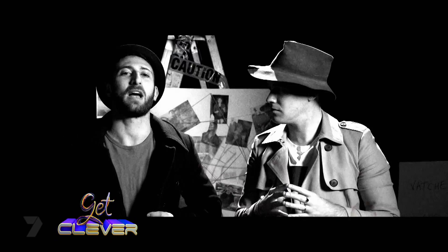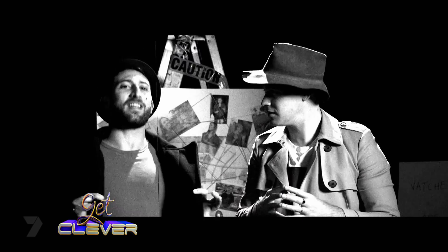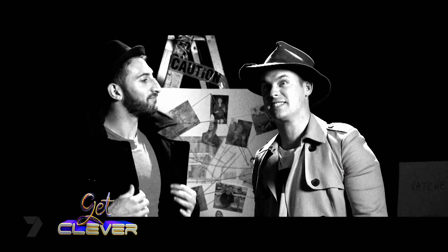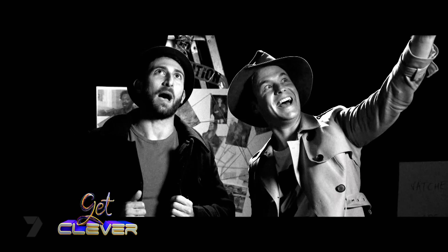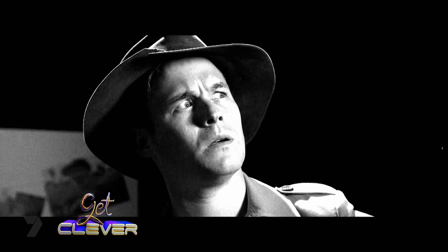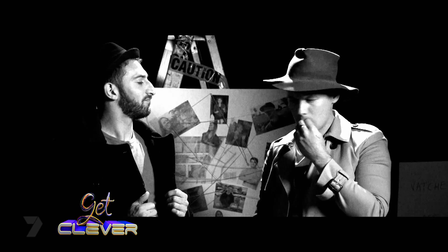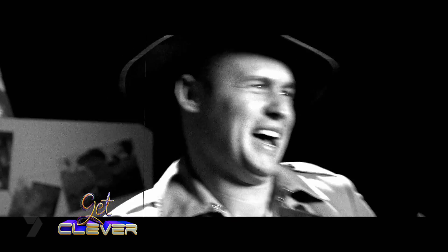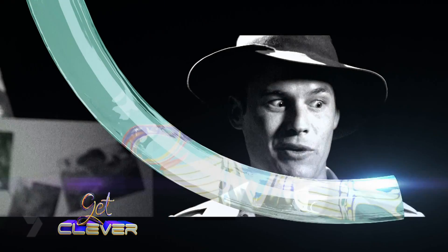I'm feeling pretty good about our detective skills. I think we're ready to take our detective skills to the outside world. Absolutely. But there's really no rush — we can keep our jackets on in here, they won't get wet or dirty. Why do a real case when we could just stick to things like, who stole the cookie from the cookie jar?